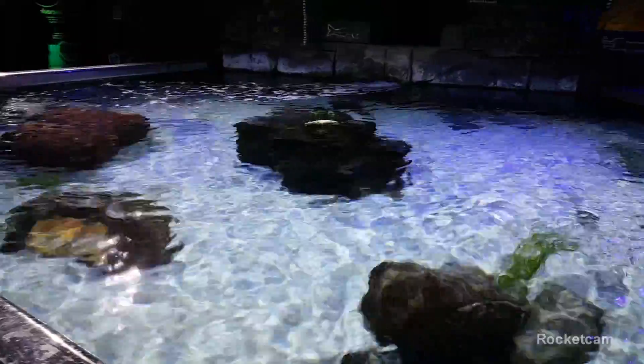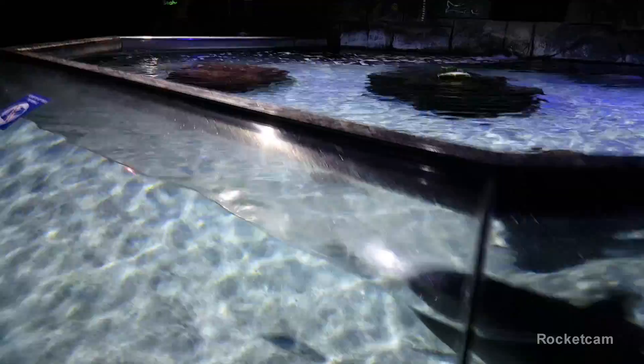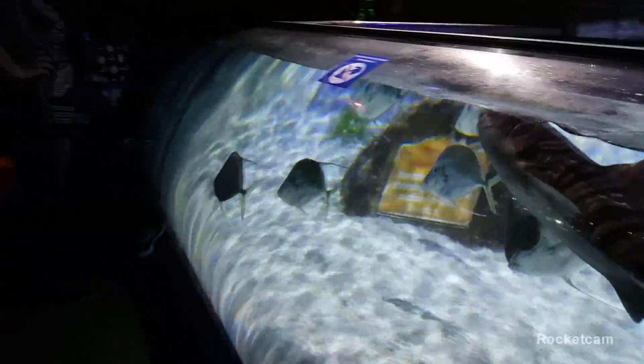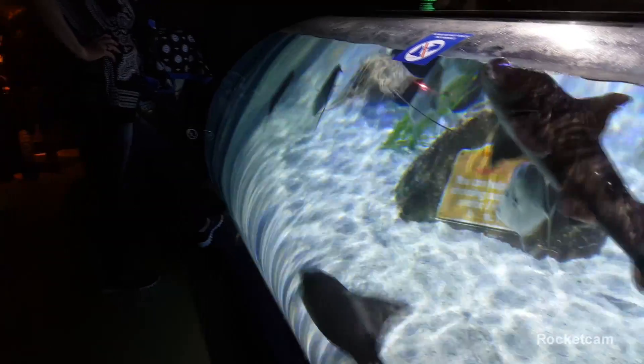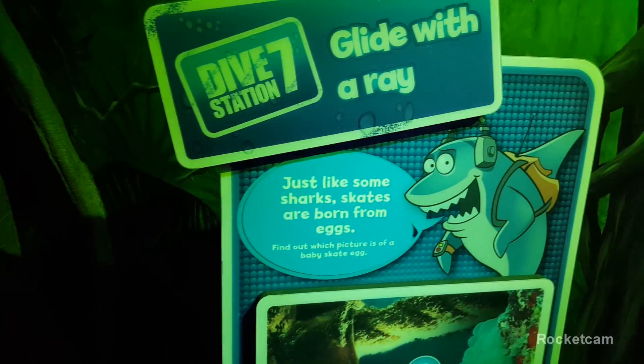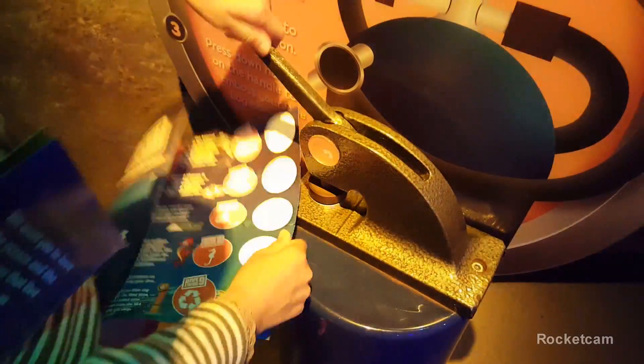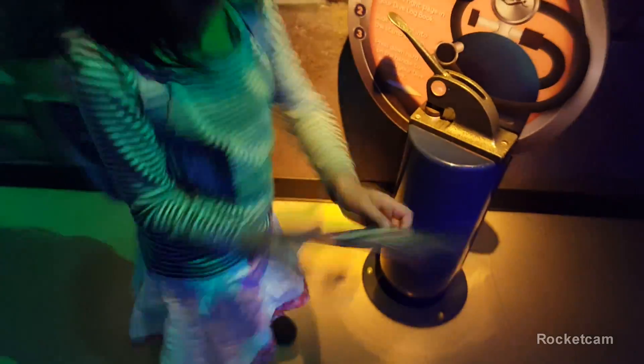Now you can see from above. Do you see any stingrays? Do you see a shark? There are different types. Now back to sharks. There's dive station seven. We're still at stingrays.